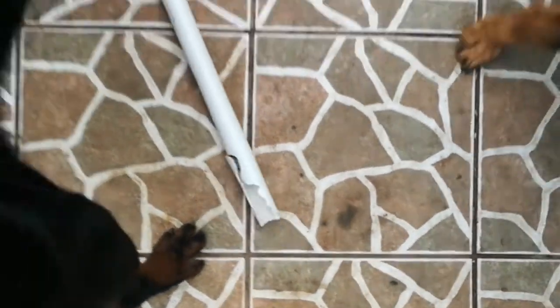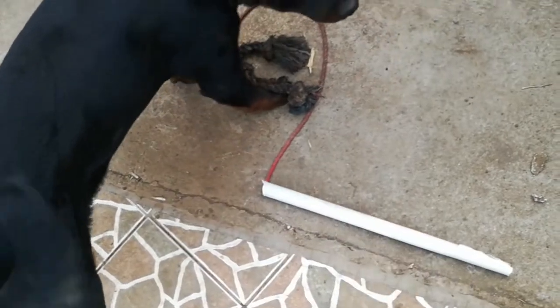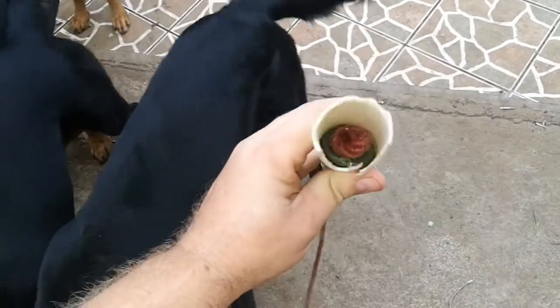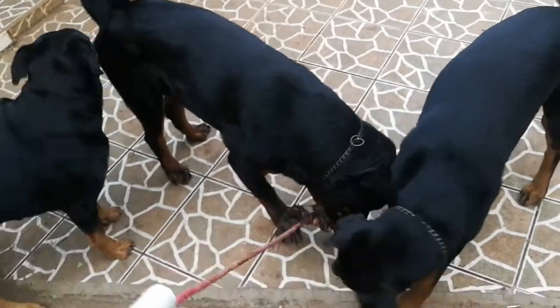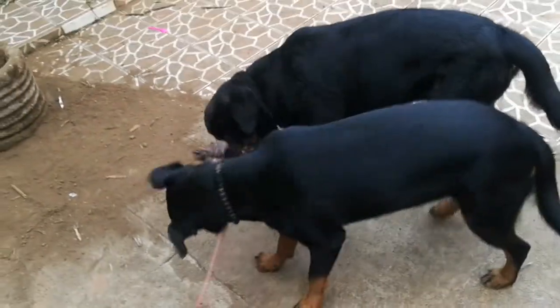So basically, lay it down so y'all can see it. It is a PVC pipe with a rope attached, and at the end of that rope is a tug toy. At the other end of the PVC pipe are some arandelas — washers — basically so that when they tug, as you see, it doesn't end up going through the pipe.